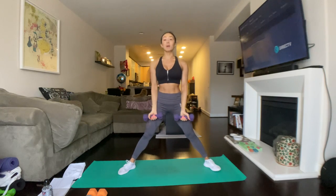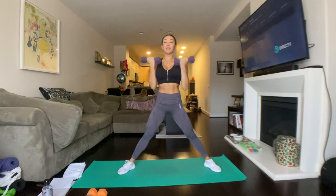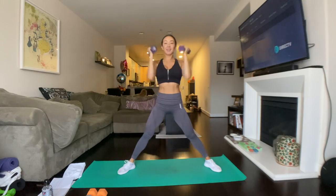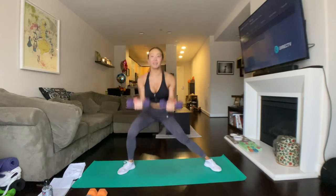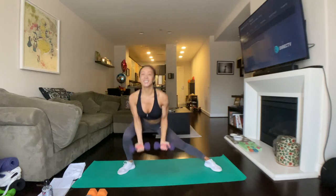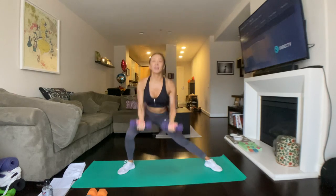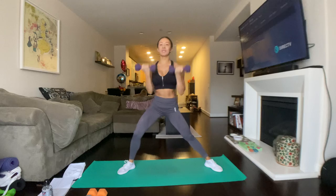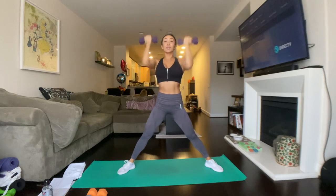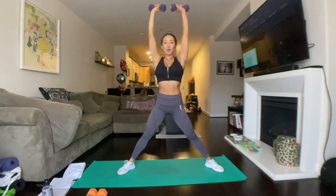All right, reset. Palms forward, lean to the right. Here we go. Lean, curl, press. Lateral lunge, push in the heel and press. Keep your abs tight. Remember to breathe. Exhale when you're pressing up. Curl, exhale. So good, you guys, we're just getting started. Push my heel, we're almost there. That's two more — two and one. Up we go. Good.